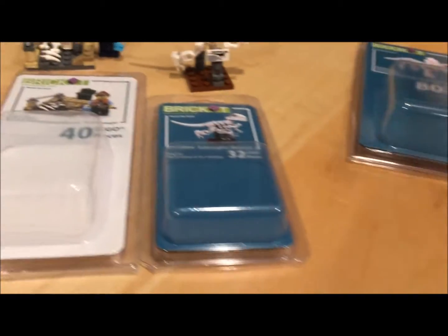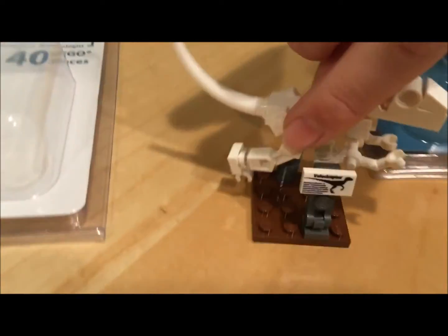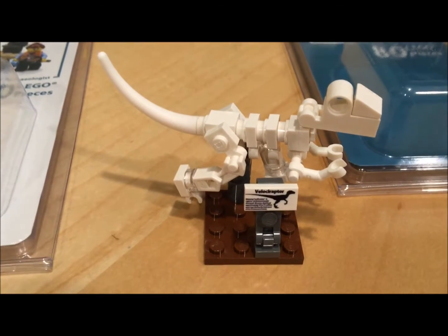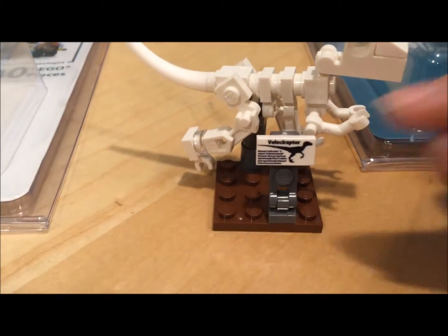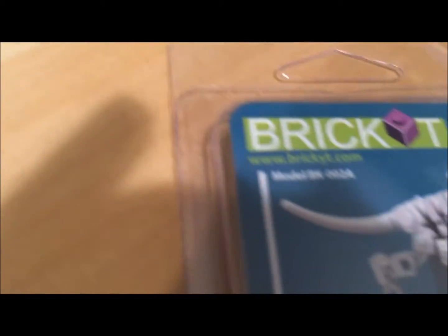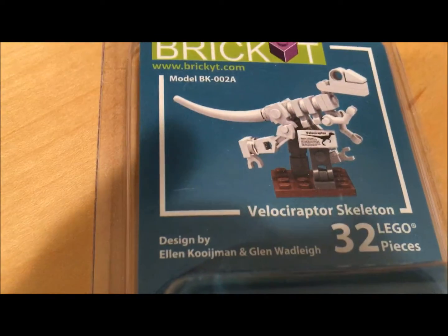Next one — this one might be my favorite. It's the Velociraptor. It's the smallest, but it's one of my favorites. It's a little mini skeleton of a Velociraptor, like a fossil thing, and it even has a custom printed tile that says Velociraptor. I wonder if you can actually read that — let's try and read that. No, I can't read that, it's impossible to read.